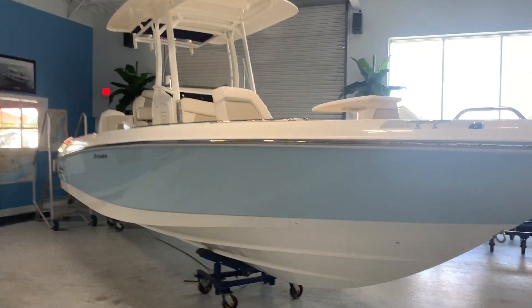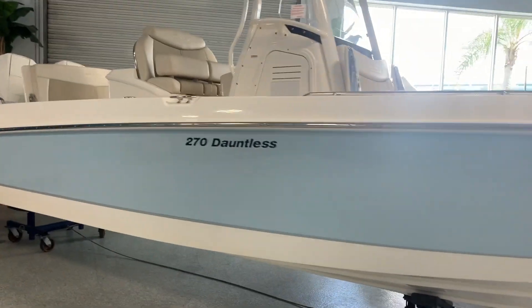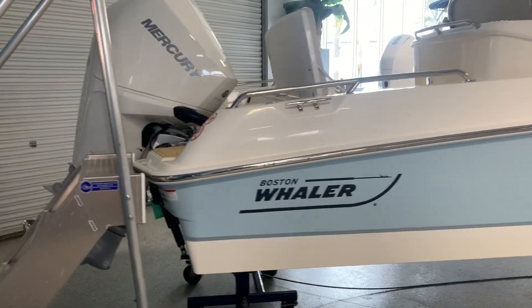Hi, this is Jeremy Bradshaw from MarineMax in Venice. This is one of our brand new Boston Whaler 270 Dauntlesses. This has been a super popular boat. I kind of nicknamed this boat the Sport Utility — you can do quite a bit with it.